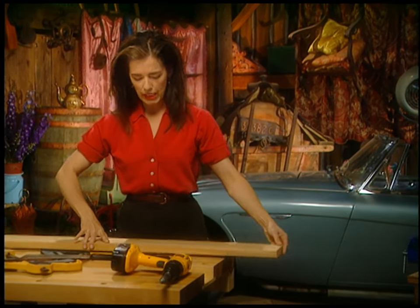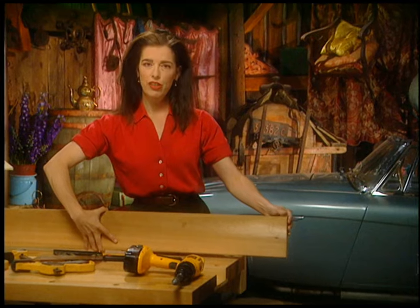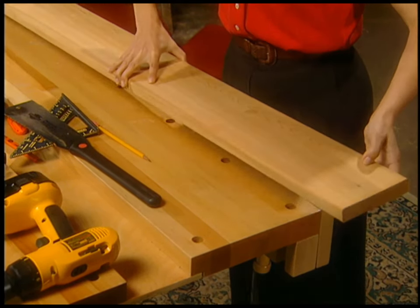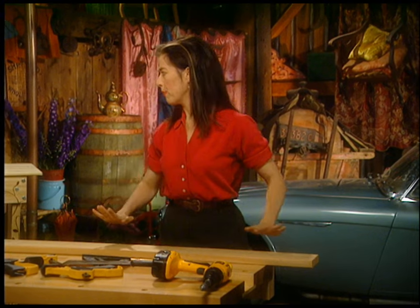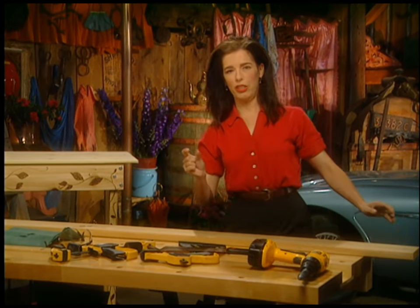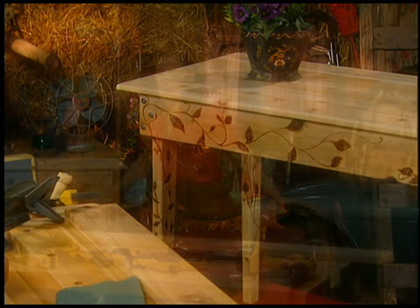This lumber is actually one-by-six, a full one inch — it's tricky to find sometimes. It's pure cedar and it makes a really nice sturdy apron. You wouldn't want to go any thinner than one inch to make your apron. It's called an apron, or sometimes a skirt, depending on your mood.